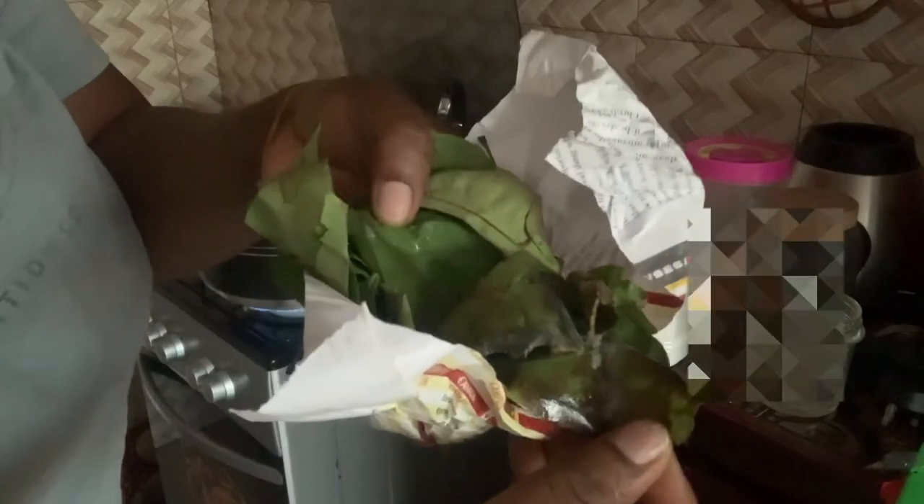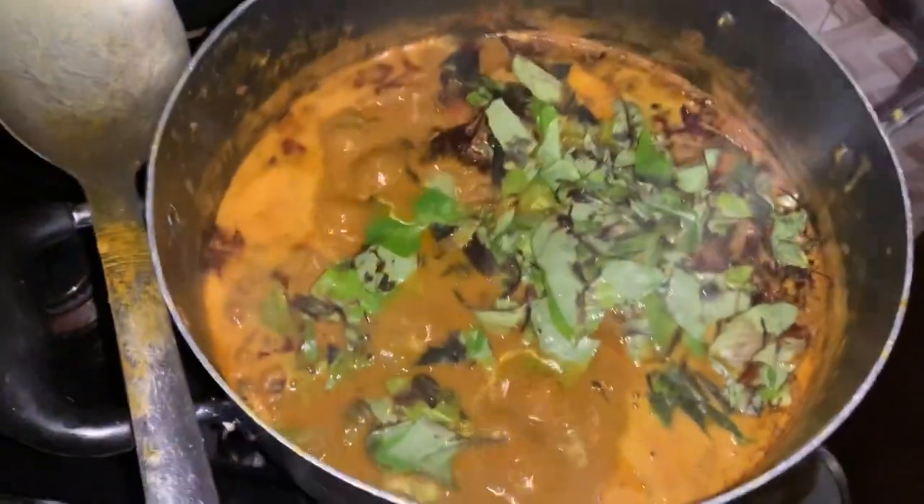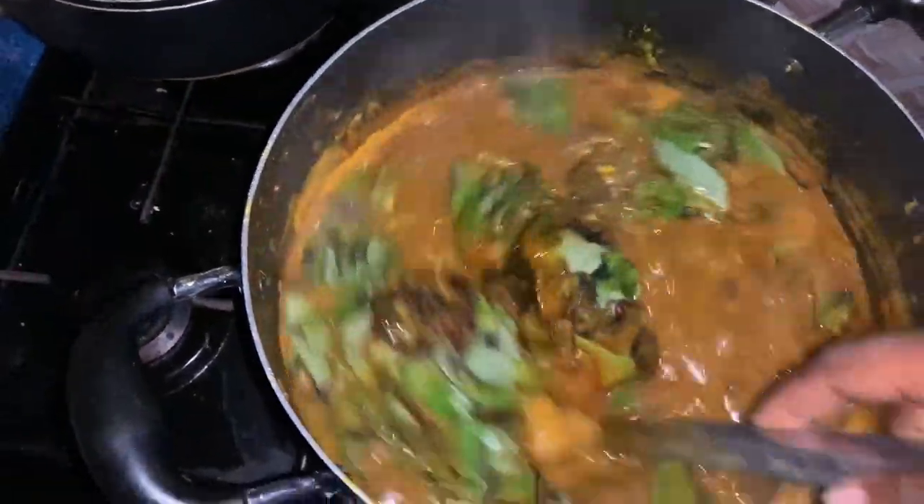After adding the blended crayfish and uziza to the soup, I added my ogili — the one that comes tied up like this. After that, I just added my meat and the soup was ready.